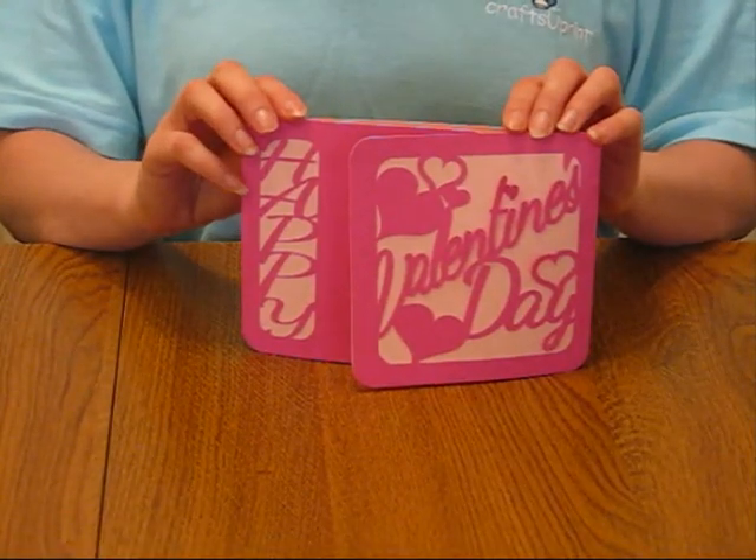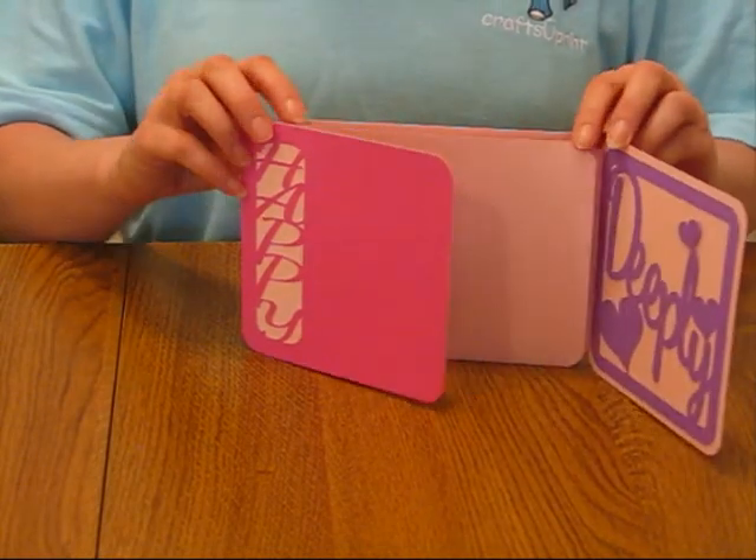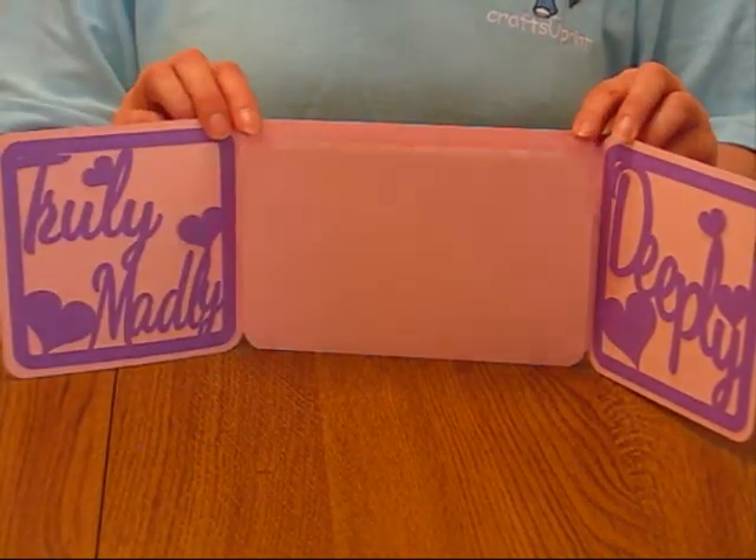And here is the finished card. I have several other variations available, and I'm working on adding more soon.